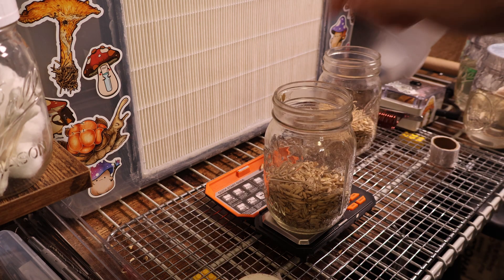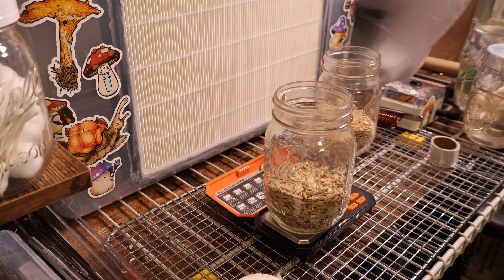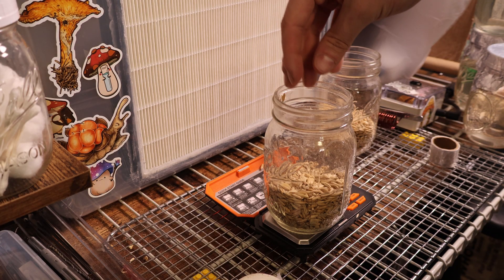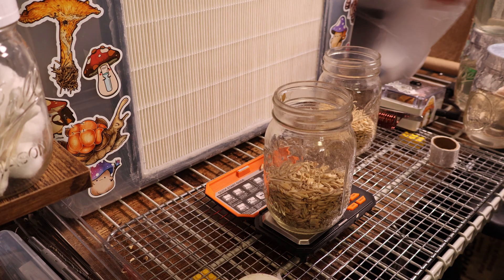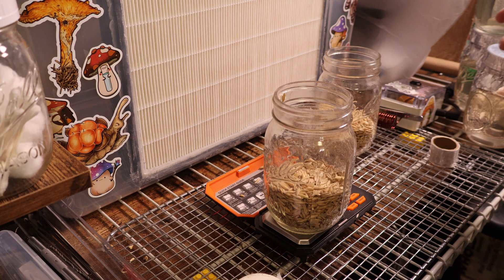I'd generally suggest that if you're doing large-scale cultivation or trying to get a bunch of jars done at once, it makes more sense to just do a boil and overnight soak or use some other method. For me though, these jars take a long time to colonize, so that allows me to run just a few at a time.